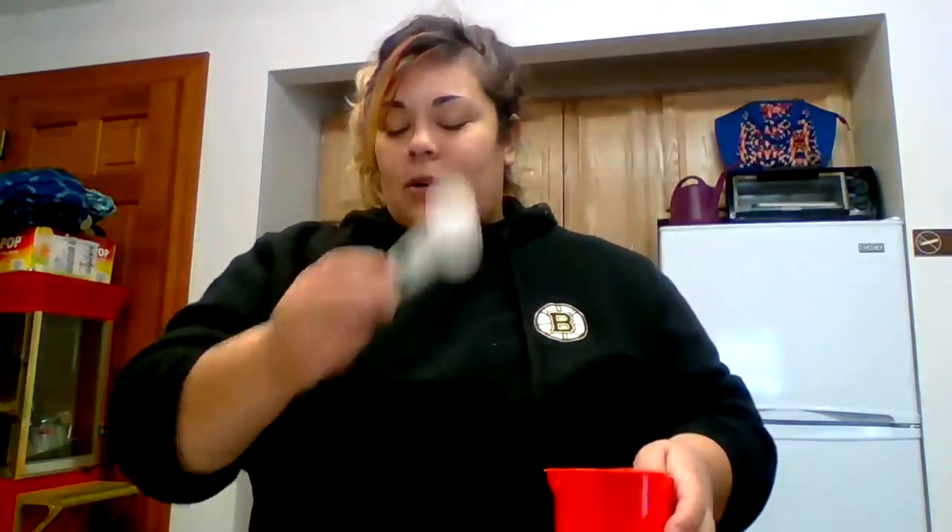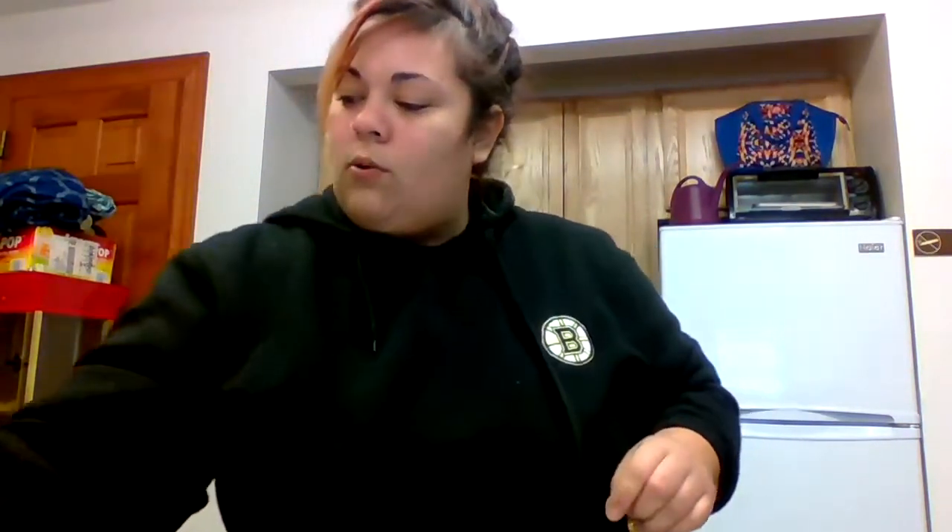The first thing we are going to need to do — I have one bowl, and it looks like all I need is one bowl. So grab yourself a bowl, a measuring cup, and a tablespoon.